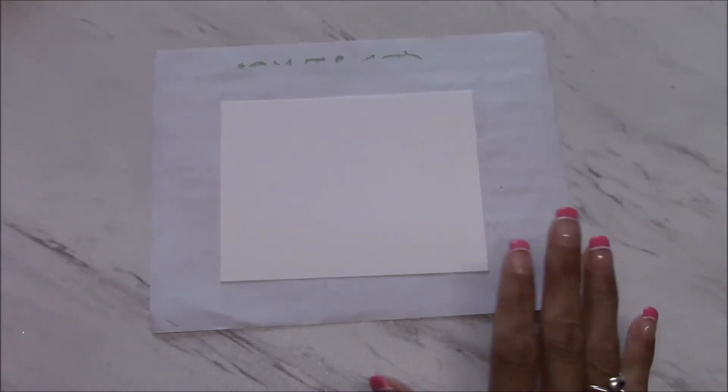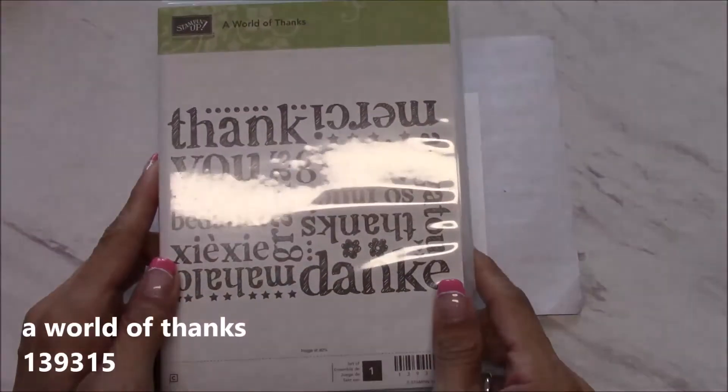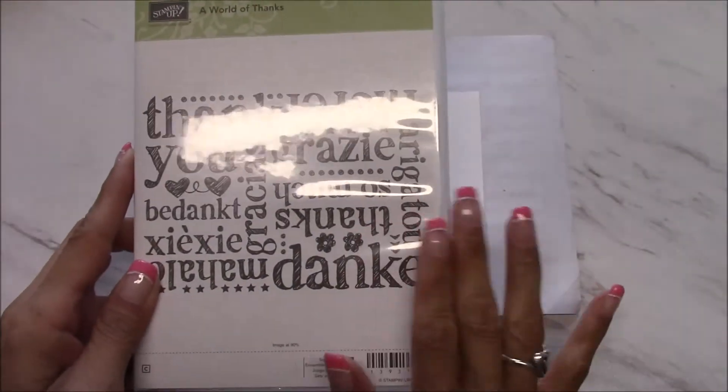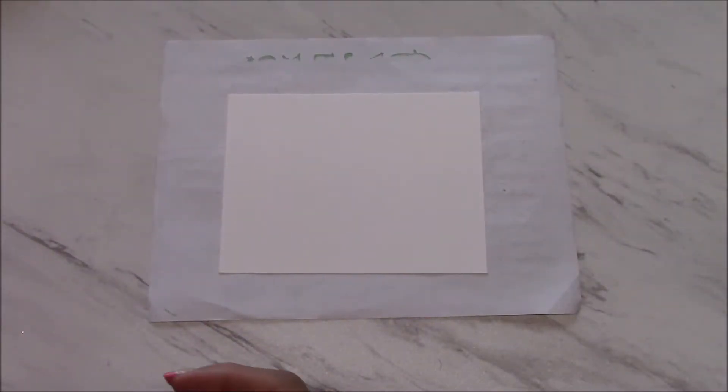Hi there crafters, it's Sheila with SheilaStamps.net. As promised, I'm going to do a series of videos with the retiring stamp sets along with the retiring ink colors. This is the card that we made today, so let's have fun and get started. This is a really quick card, but I wanted to feature the World of Thanks stamp set — I haven't used this nearly enough and I absolutely love it.